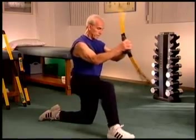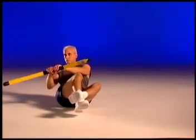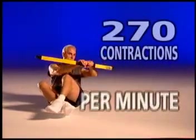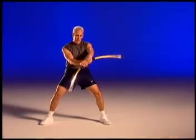The body starts, stops, and changes directions in every conceivable motion or rotation. When this happens, Body Blade harnesses and recycles the energy of the body's entire mass to generate 270 muscle contractions per minute. The greater the flex of the blade, the greater the resistance.